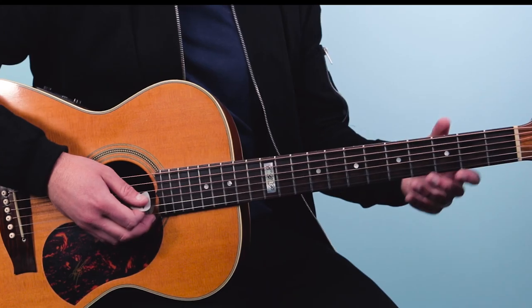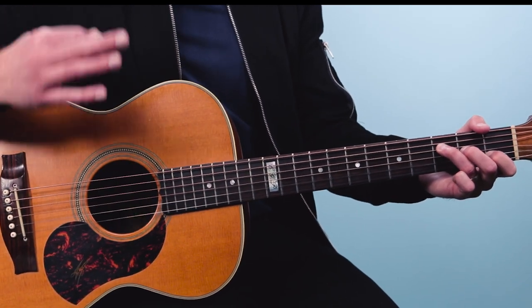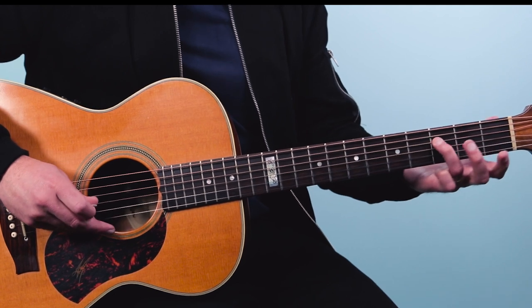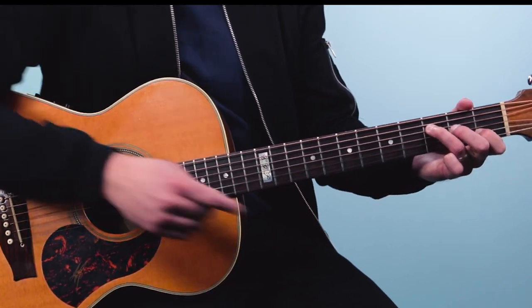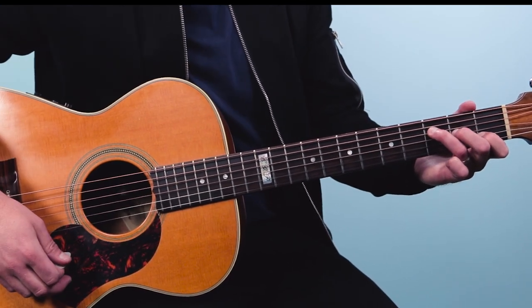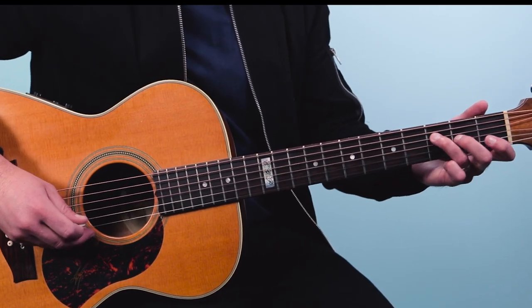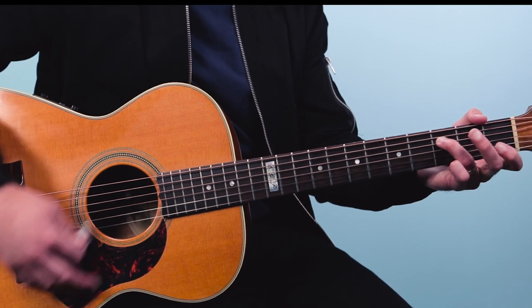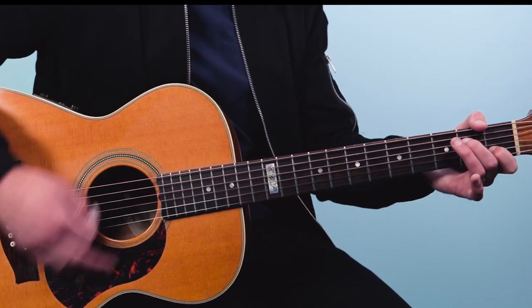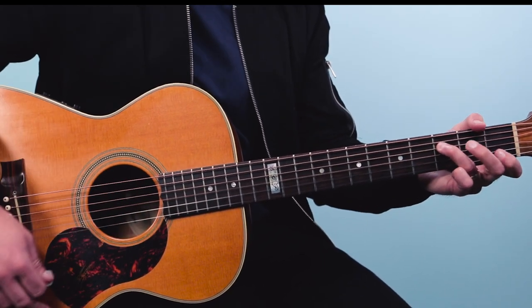Then you go to a D minor, but we're going to play just the top four strings. We'll do a similar pattern here. We play the third fret of the fourth string, then play the rest of the strings open underneath that, and then add down these two fingers. So I'm sort of building into what looks like an F major seven on guitar, just the top four strings. We'll do that same strumming pattern.